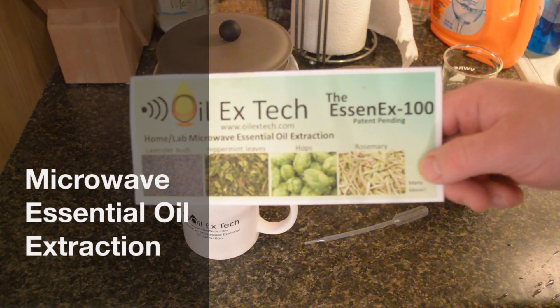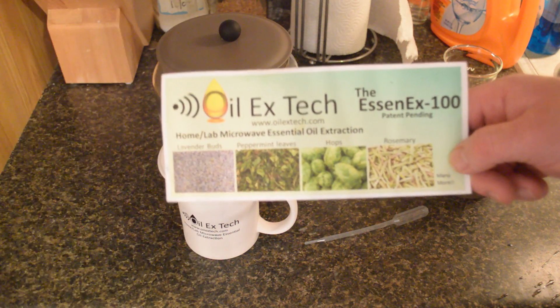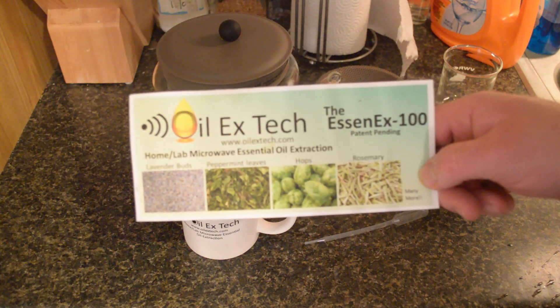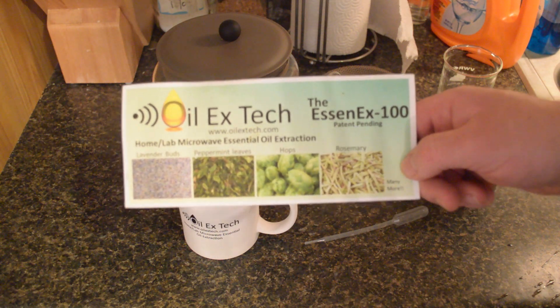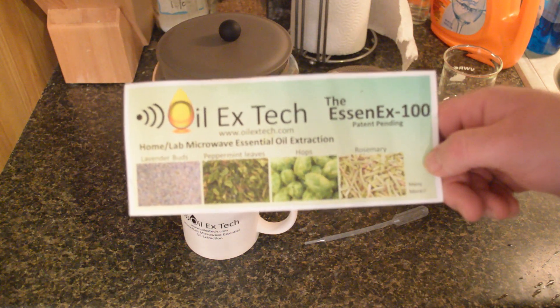Hey, this is Dave and I want to show you something neat. A buddy of mine showed me a tractor magazine the other day, and I was looking through it reading the articles and saw this really cool thing. I contacted the people and they sent me one as a loaner to try out. It looks pretty cool, and if it's as easy to do as I think it's going to be, I'm probably going to go ahead and send them some money and keep it.